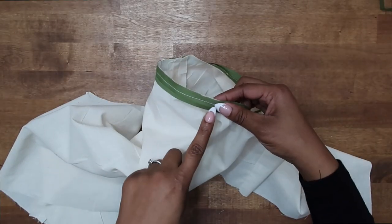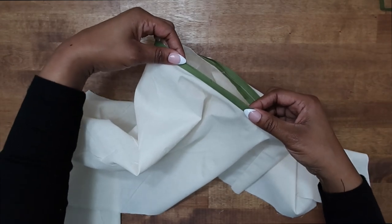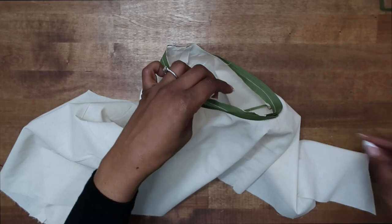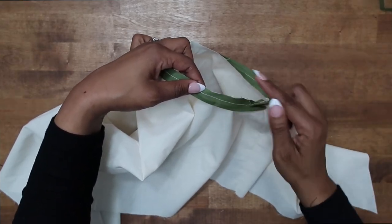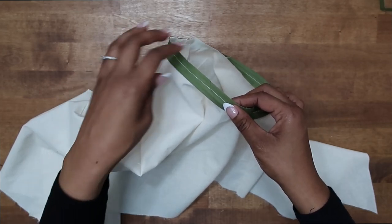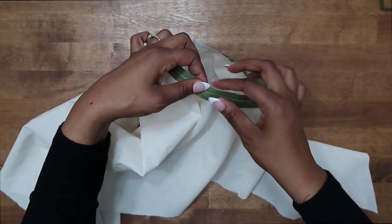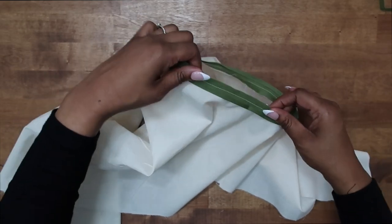I have just sewn on my bias tape to my armhole, so yours should look similar to this. The next thing we want to do is go ahead and trim our seam, so grab your scissors. If you did not press the side of the bias tape open when we started to pin it, it does make a big difference now when it's time to trim. If you want to press it open to keep it from folding in on you, you can press it open so you can get a really nice clean trim around your seam.